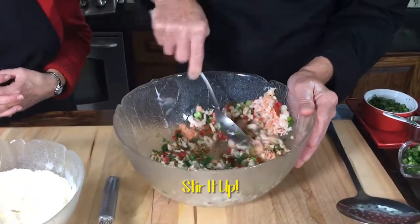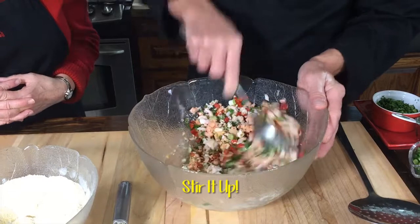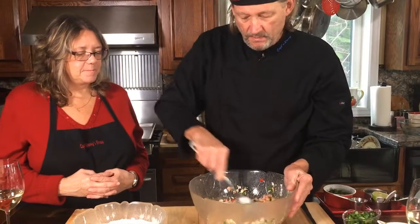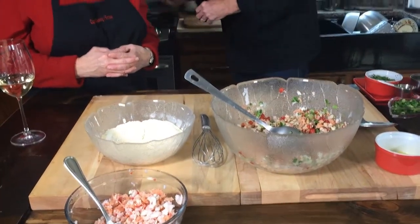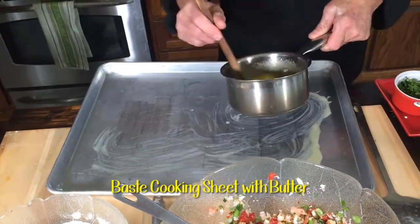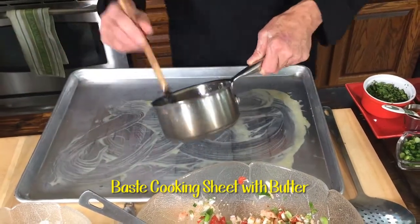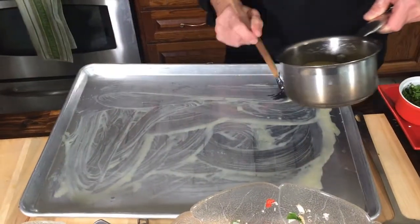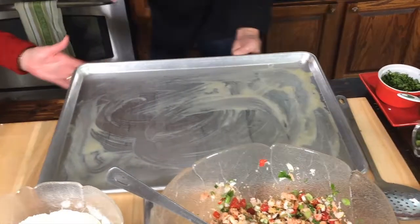We're going to stir all that up and get all this stuff married together. You can smell that cilantro, eh Mary? Now, before we start putting the coating on, we're going to get a baking sheet and put butter all over this pan — we're going to be resting these beautiful morsels on it. They're going to be baked at 450 degrees, turned once in the oven, and cooked for about 10 minutes.